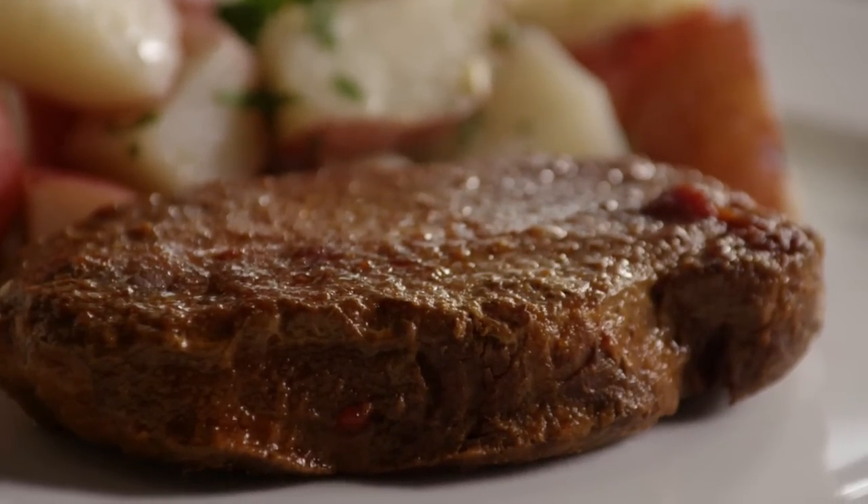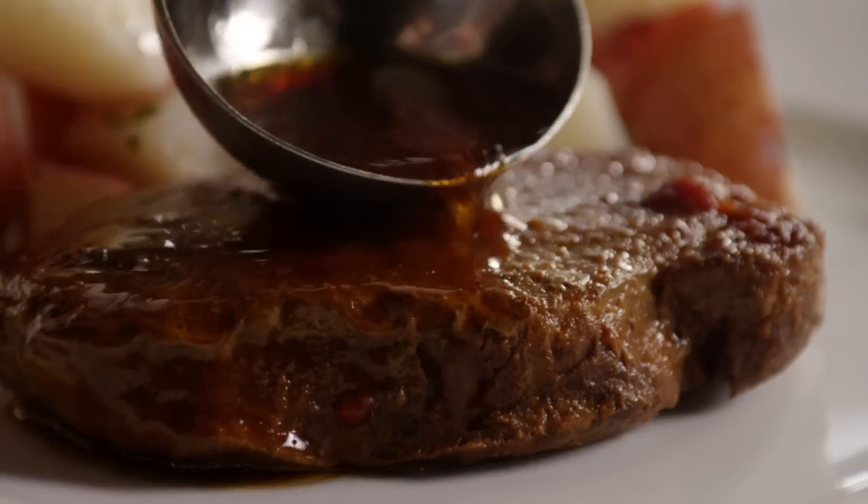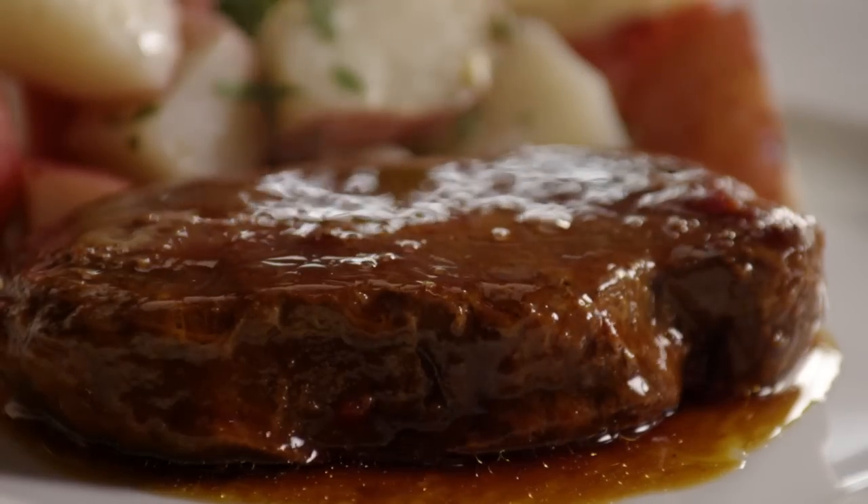One All Recipes member commented that this recipe for pork chops for the slow cooker was amazing. I also added a few squirts of honey. The results were fabulous. This recipe is a keeper.